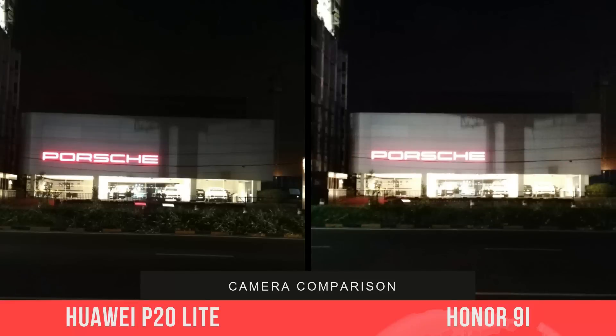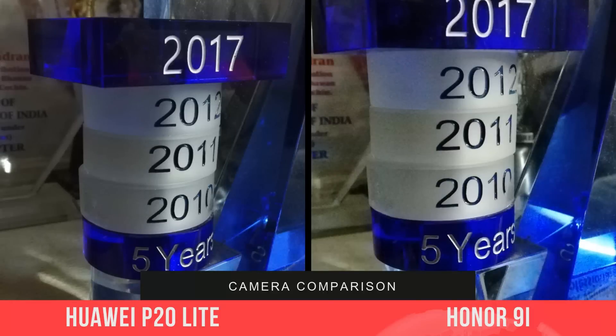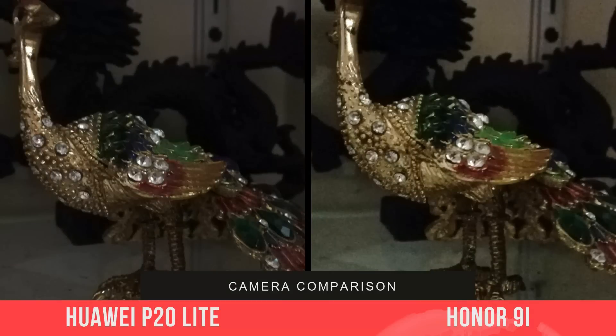Moving on to the low light captures, the P20 Lite offers better shots with lesser noise. While details are evident on the 9i, there is a considerable amount of noise added to the photos. Here again we would choose the P20 Lite in low light captures.